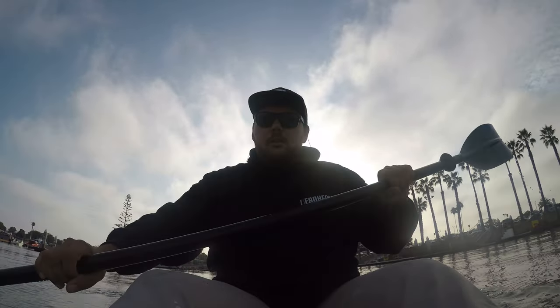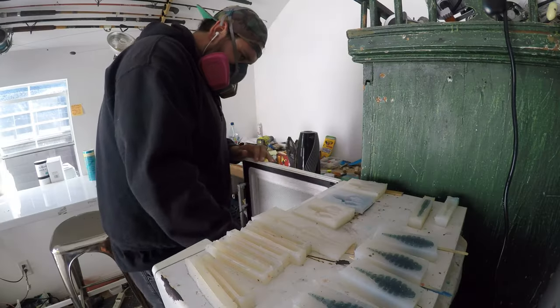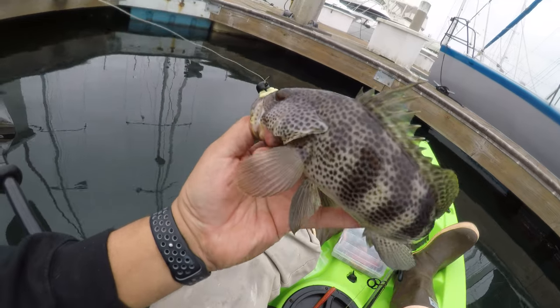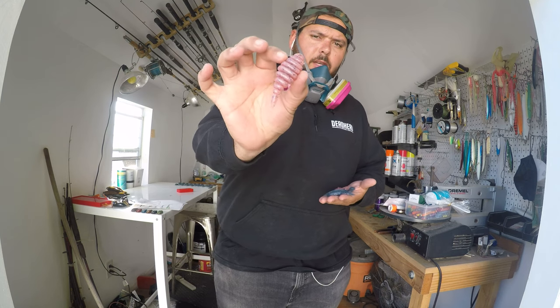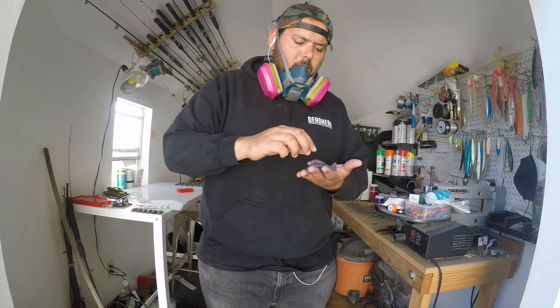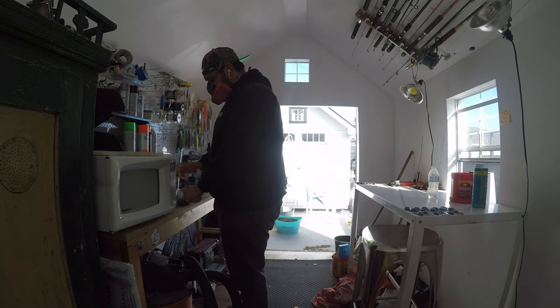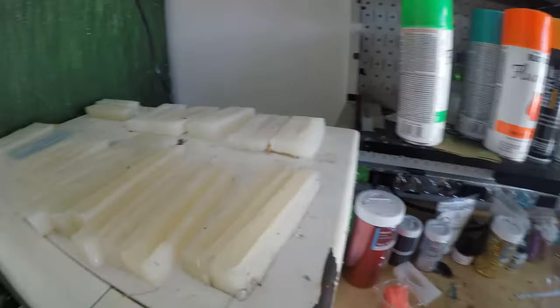All right, so we are here in sunny California. Welcome to the shop. Not sure how I'm going to edit this video, but this could be the beginning, the middle, or the end - that is what Media Magic is. Right now we're working in my dirty shop that I will clean up. I'm hoping that throughout making these videos, you guys will see the progression of actually cleaning my shop.